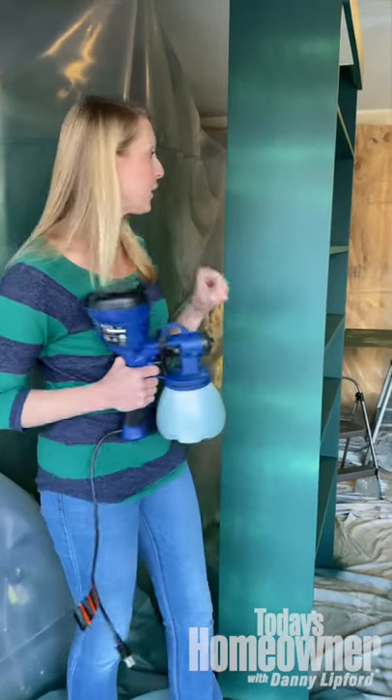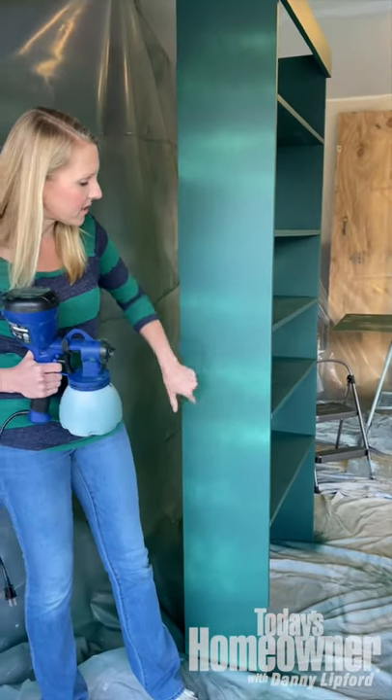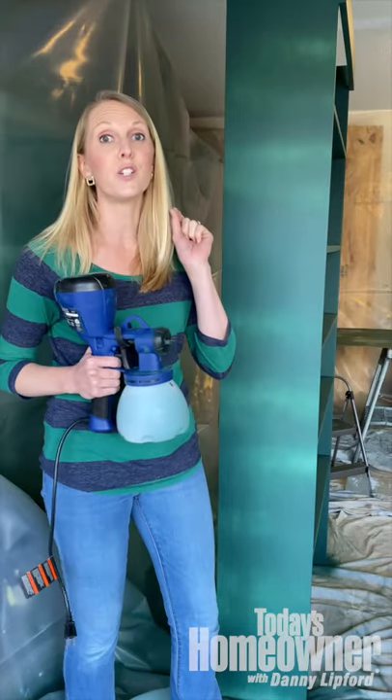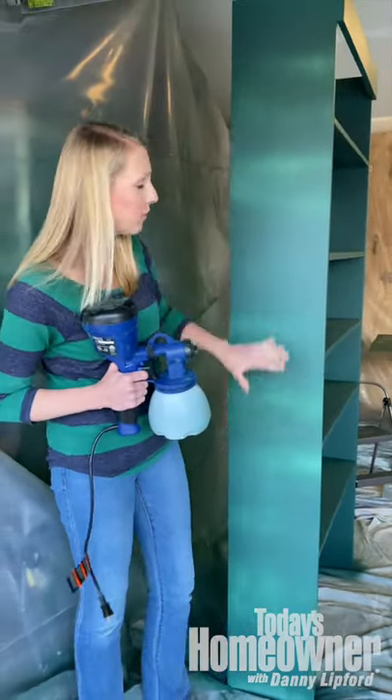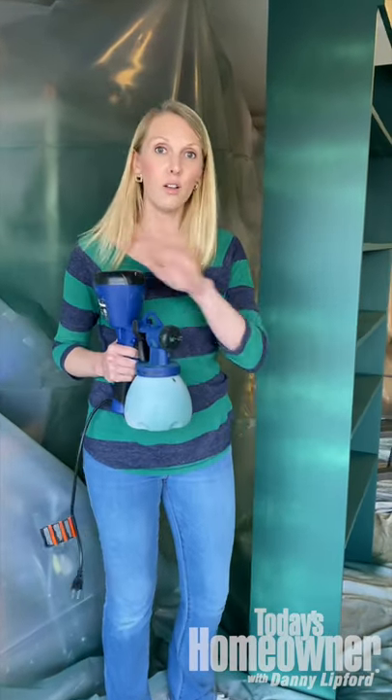You want to do your first coat in one direction. You see how I did horizontal here, so you can kind of see some stuff or the board peeking through. But you want to do your second coat in the other direction to really close in and cover up those holidays. You'll have a nice even coat all over your whole project.